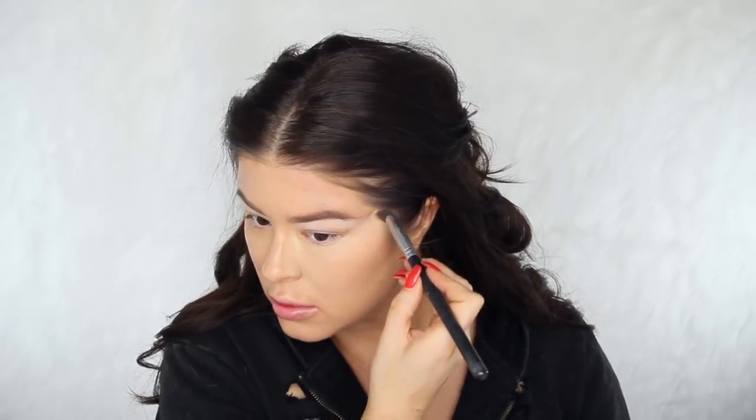I'm going to go ahead and conceal my under eyes using my NARS Soft Matte Cream Concealer in the color Custard. I can still see some breakout scars peeking through, but that doesn't really bother me personally. I don't like to use foundation as a one-stop shop for perfecting the skin — I just think it's too heavy. I'm 90% sure you could build this up to a full-blown impenetrable force of foundation, but I just didn't want to keep adding to it.